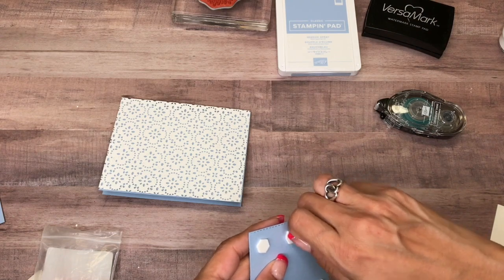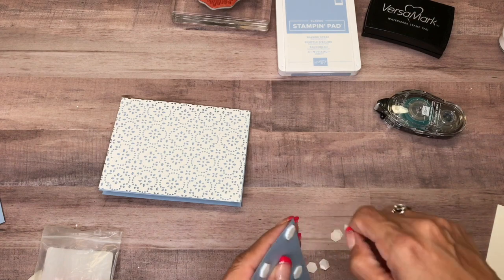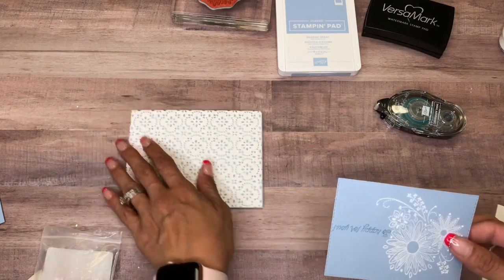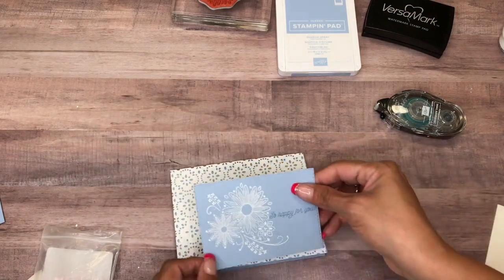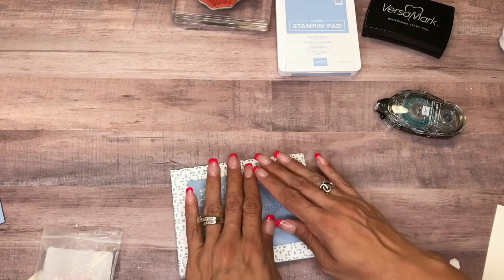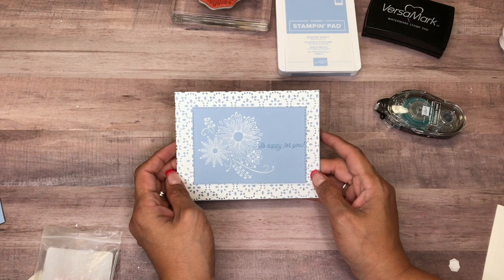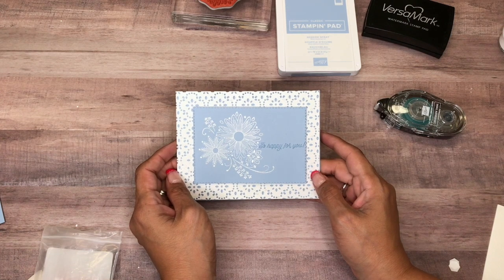I put a lot on here because when you heat emboss it, it warps the paper just a tad. There you have it — a quick and simple card! Thanks for watching, and if you need any of these supplies, please click on my online store. It's in the YouTube description below. Bye!